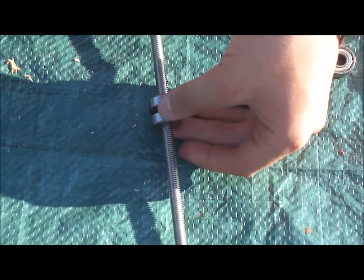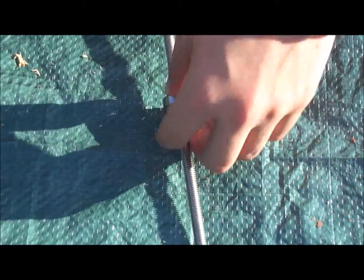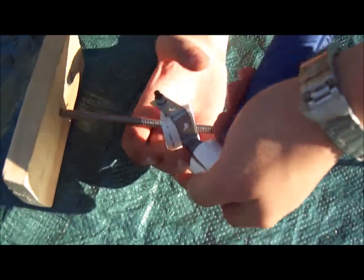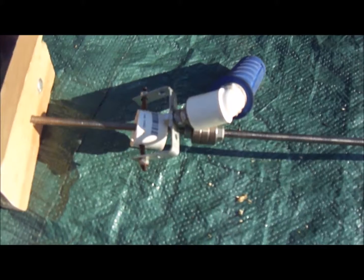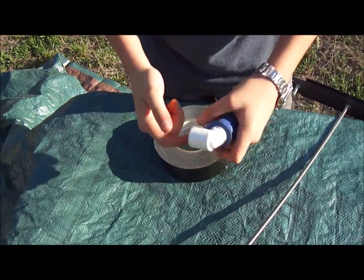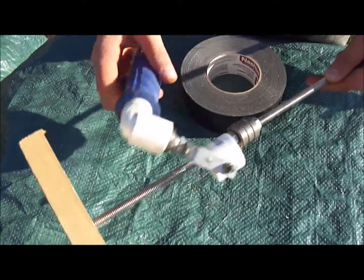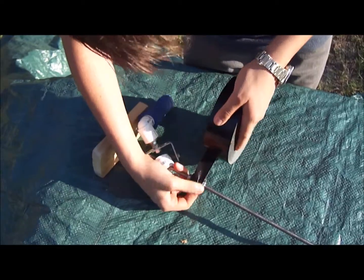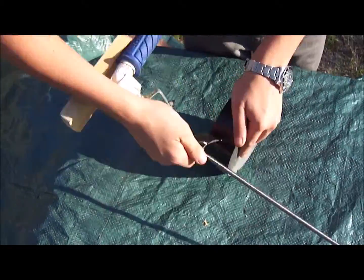Then you're just going to begin reassembling your gimbal around the threaded rod. You can see here that you can get some good motion from the gimbal, but you need to increase the diameter of the bearing so that you can hold it in by friction and complete the project.